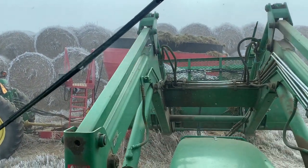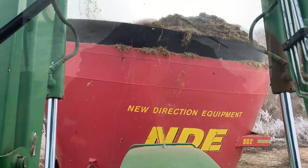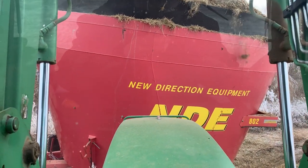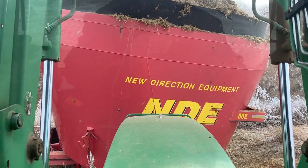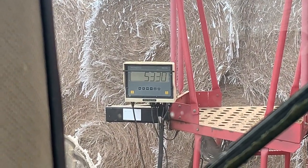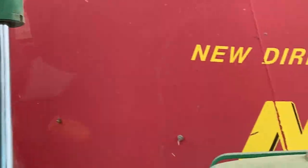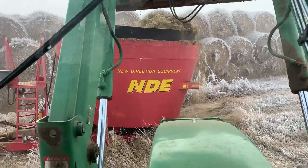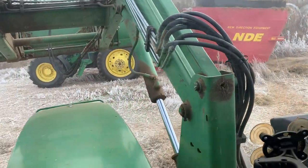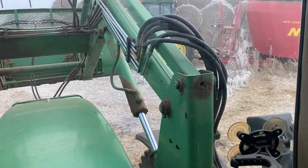Let's dump this in. Well, from 3,510 to 5,310 — we can call it 10. So if you do the math, which I did on a calculator, that's 1,800 pounds in that bucket load. It's a lot of silage, right? A lot of moisture in that silage too, of course.